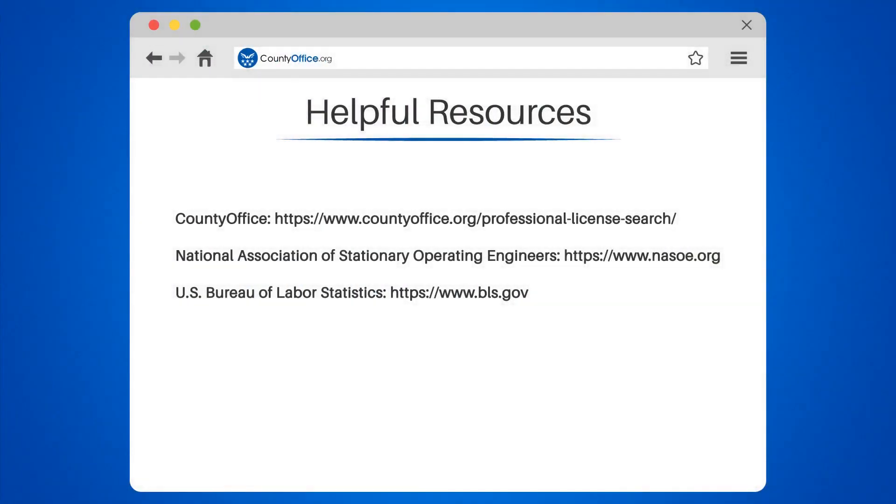To learn more, check out these links which you can click in the description below, and feel free to comment your questions. We're here to help. Thanks for tuning in to our video.